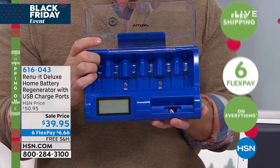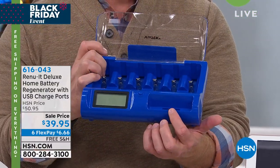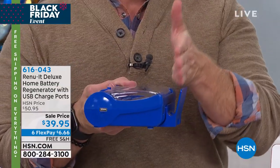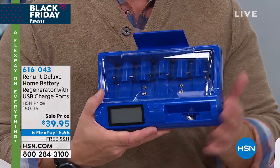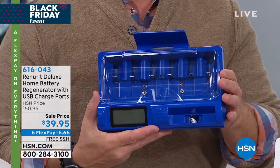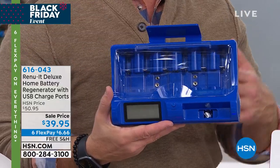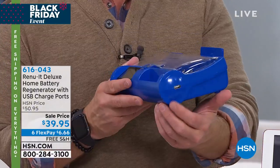They could be D, C, double A, triple A — it doesn't matter. There's a nice large screen right here, and there's a caddy for your cell phone to just dock right in there. There's even a shelf caddy up here for your tablets and USB charging, with two USB ports. That's really what makes it the deluxe — the original just took care of alkaline batteries, but now it's our full power station for charging USB devices too.